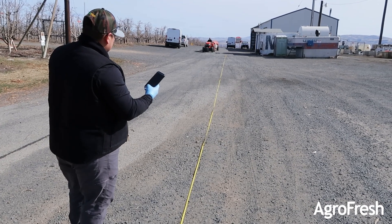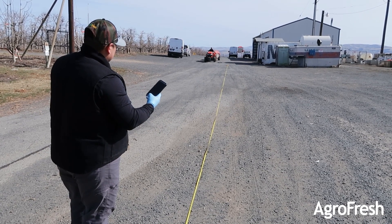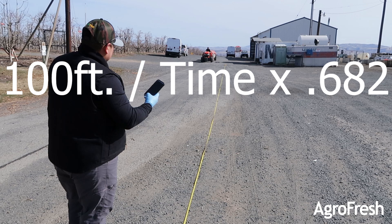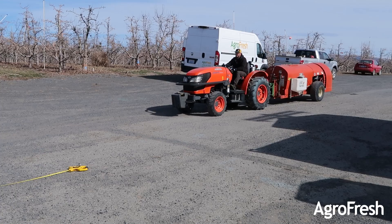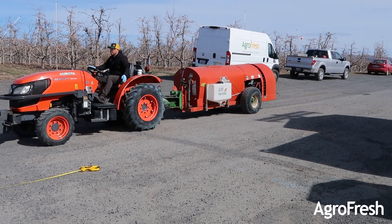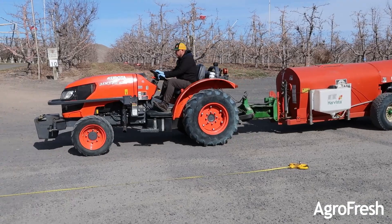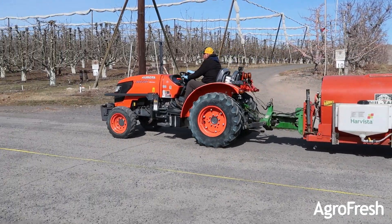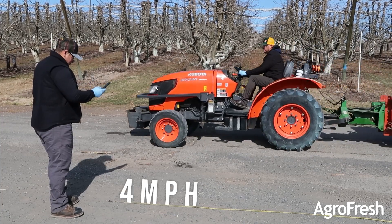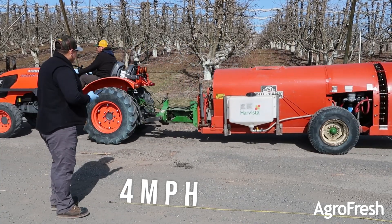Measure out 100 feet to run the tractor in a straight line in order to figure out miles per hour. Use the formula listed: 100 feet divided by time traveled, times 0.682. In this example, our calculations came out to 4 miles per hour. Your tractor speed may vary.